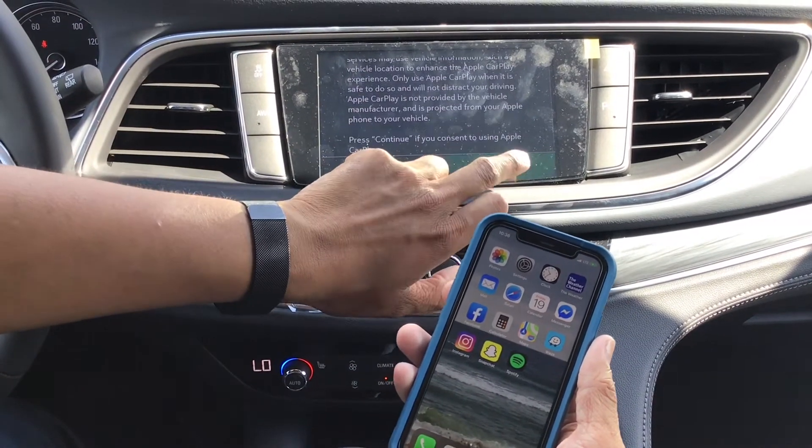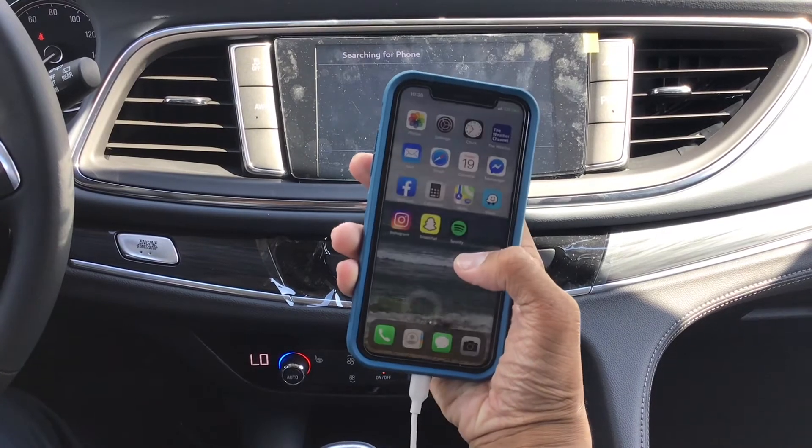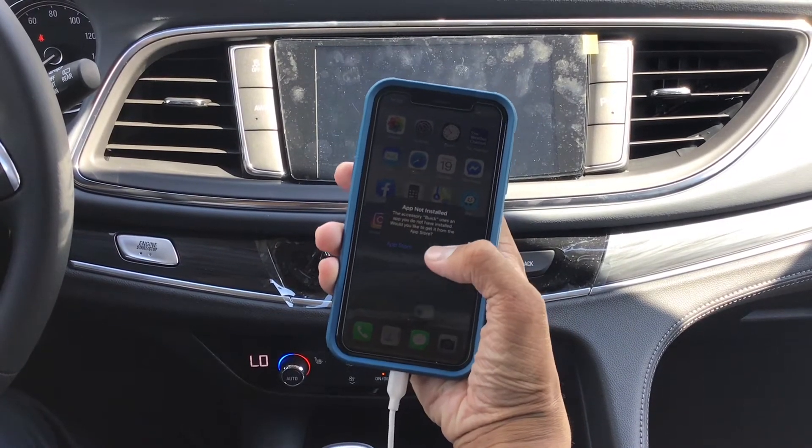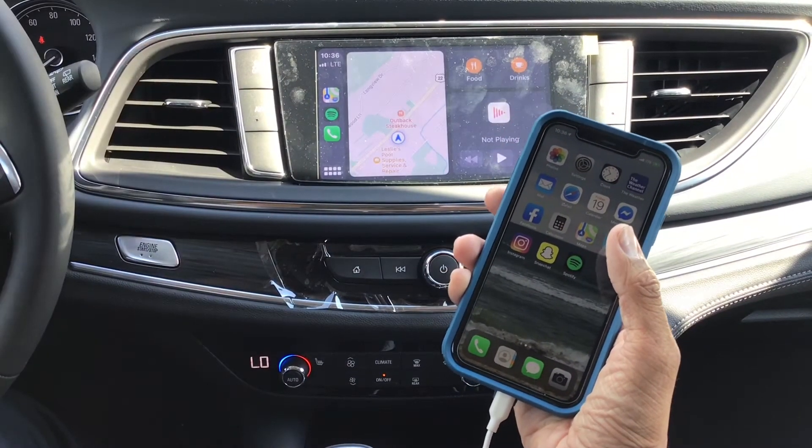Now you're going to get a little prompt here to continue, and you want to allow all the permissions that you're getting. Just ignore the accessory prompt. Now you can access everything on your phone.